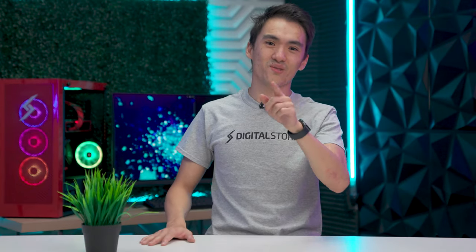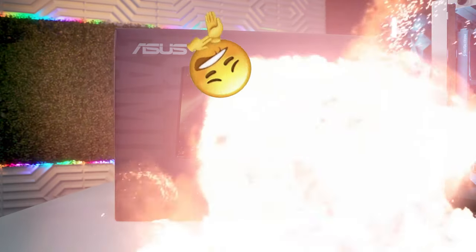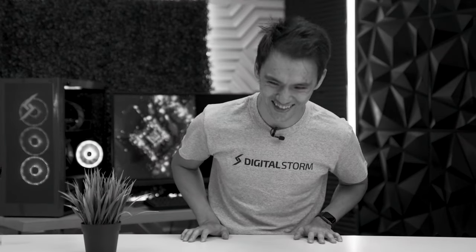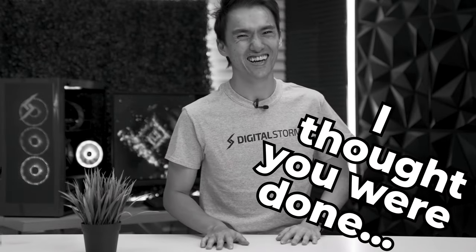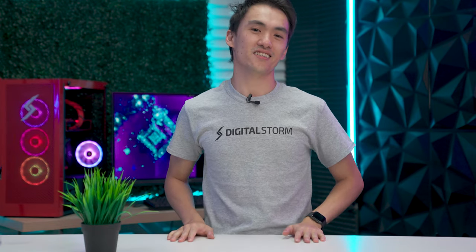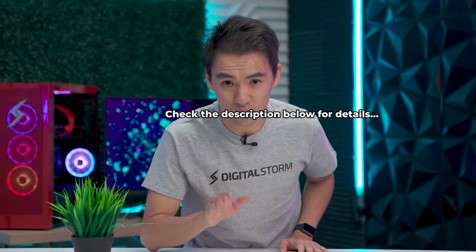There's more! That's right, we're gonna be giving you a brand new gaming monitor too. One lucky viewer is gonna win a brand new setup — built by us, sponsored by Intel Gamer Days. So make sure to give a big thanks to Intel. It's part of the giveaway, so make sure to check the description below for details.